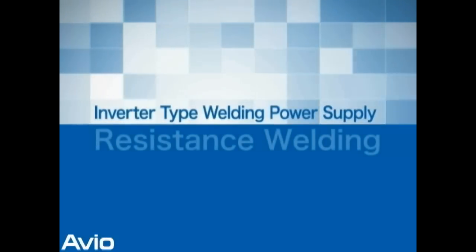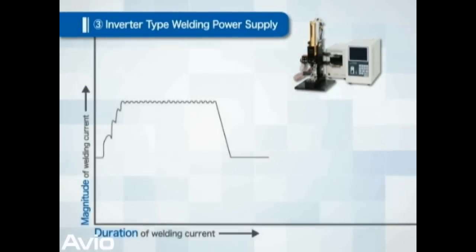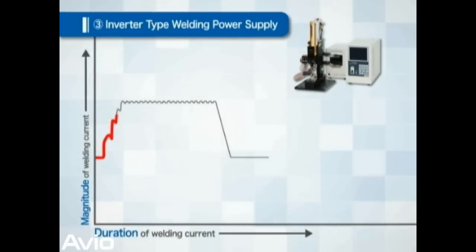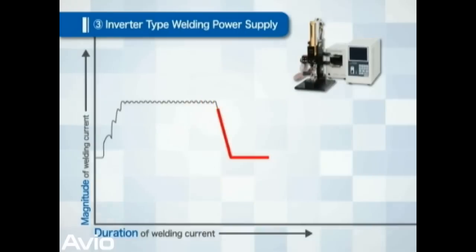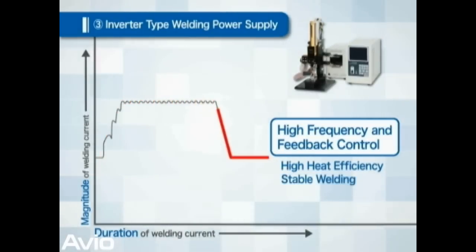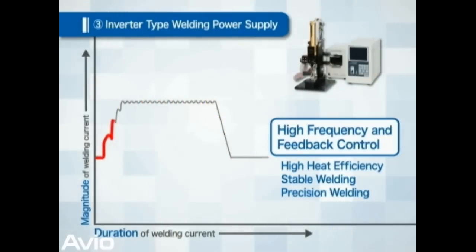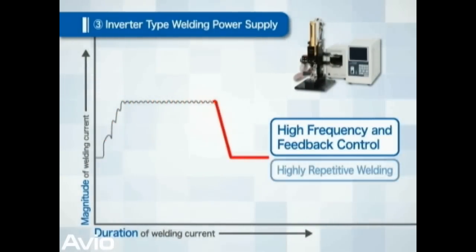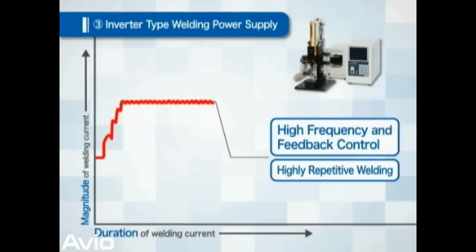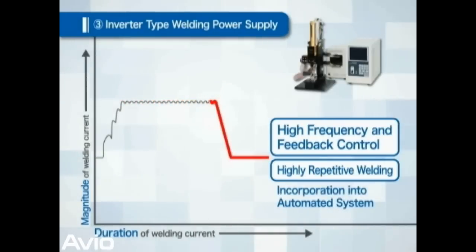The feature of inverter type welding power supply: This is a method whereby AC current is rectified and converted to DC current. Because of high frequency, heat efficiency is good. Furthermore, as the current and voltage are feedback controlled, stable welding quality can be expected. It is suitable for precision welding. Because repetitive welding at short intervals can be made, and the welding transformer is small sized and light weighted, it is suitable for incorporation into automated machines.